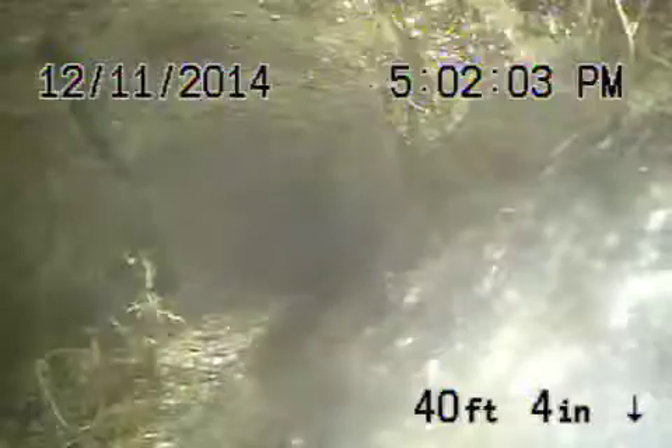Coming back towards the street, you're gonna see the pipe — just to the left portion of the screen. You can see it's cracked all the way at the top. You got a good image of it right there.